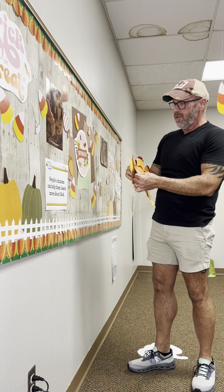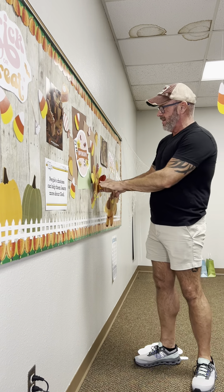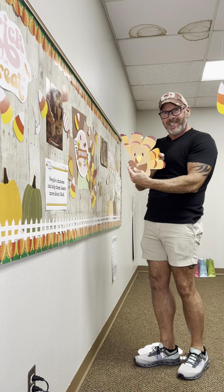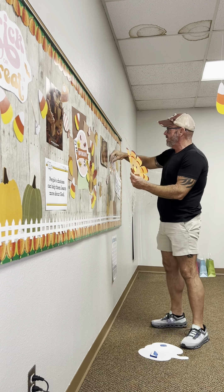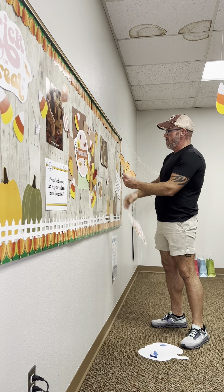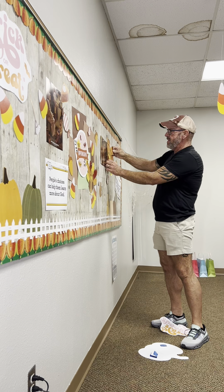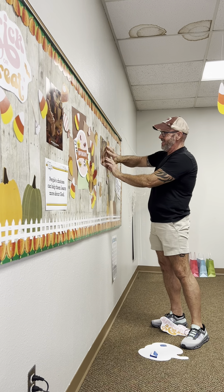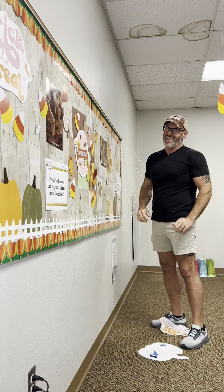And I've got this cute little turkey to go on here too, to dress it up. And this little turkey is peeking out. So what if we just put him right here, peeking out behind this picture? Isn't that great?